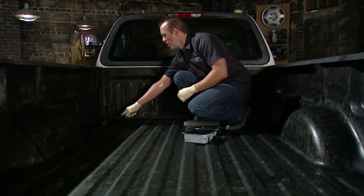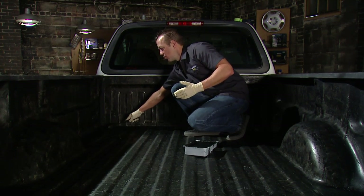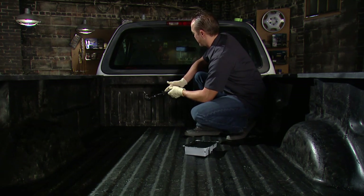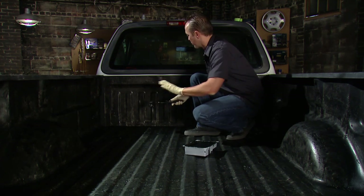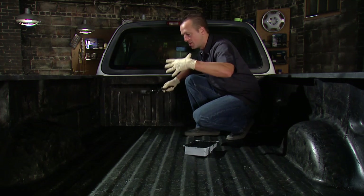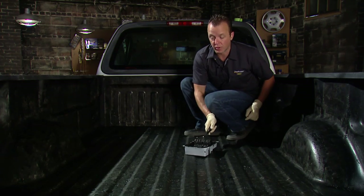Once you get that first coat on, you want to let it dry for at least an hour or so before you apply the second coat. We actually waited a little bit longer than that so I could get back up here and walk around without getting it all over my shoes. Now if you take a close look, you can see underneath that first coat a little bit of the white paint from the bed of the truck. Don't get worried about that, because that's only the first coat. We'll lay the second coat on good and thick, and that's going to cover up all the white. It's going to be nice and rich and black, and it's going to offer all the protection we want for this truck bed.